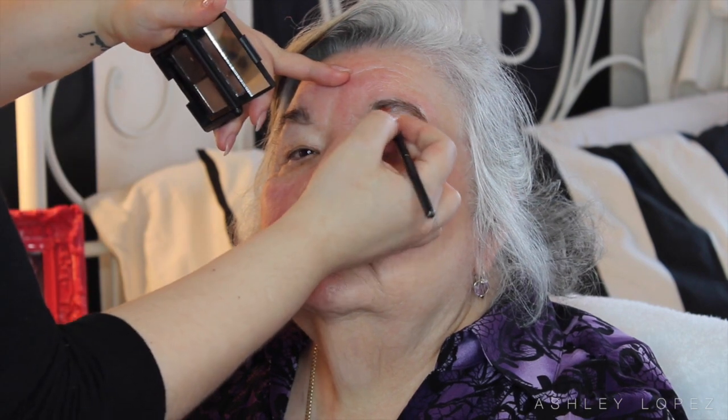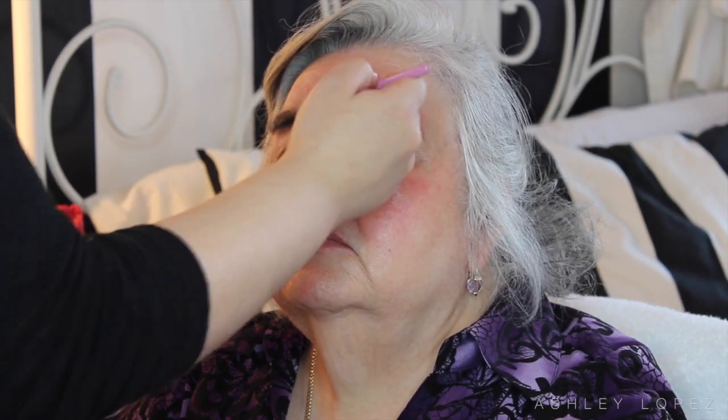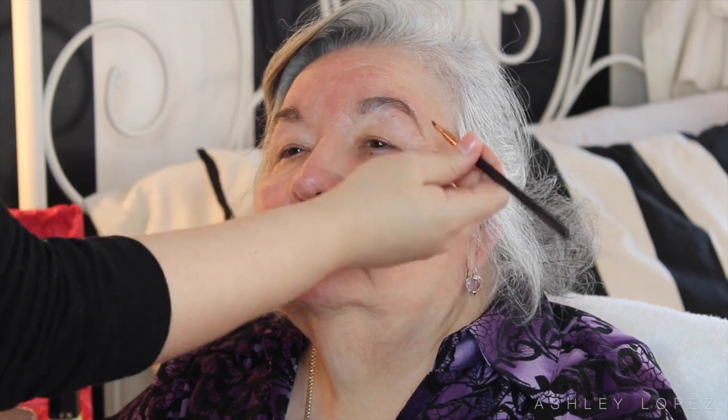So I just went in with that wax to kind of carve them out just a tiny bit, and then went in with the powder to fill in the sparser areas. I'm really not going for anything too defined here — I just wanted to fill them in nicely so that they framed her face a little bit better.